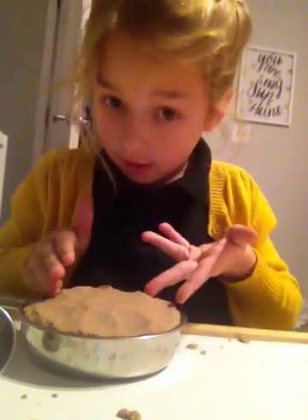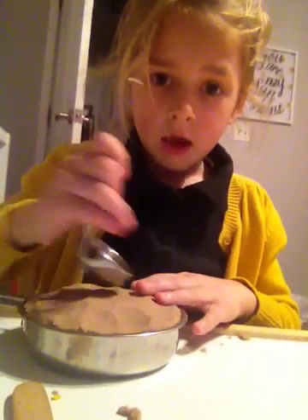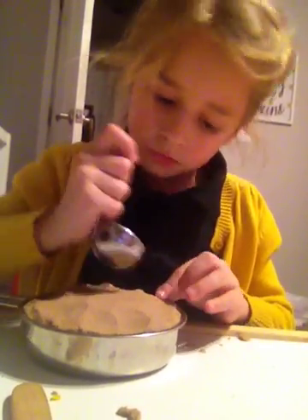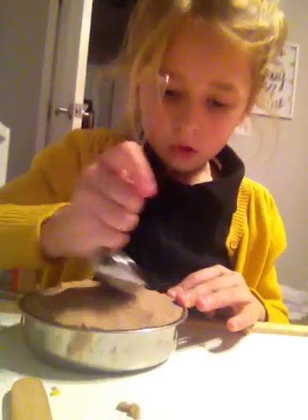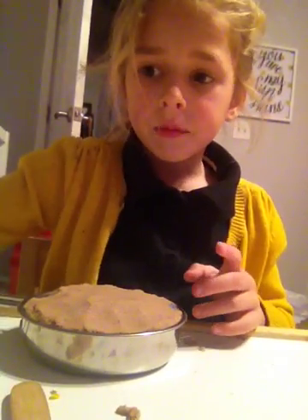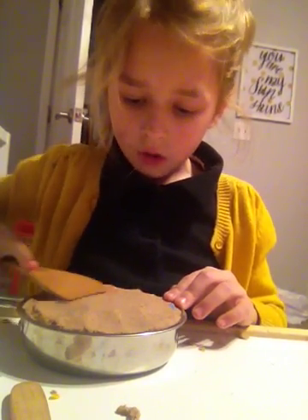So, you put it in the pan, like I did already. So you get this spoon, and then you dab it down a little, like this. Just a little on the sides. Okay, you get this, and then you smooth it out.